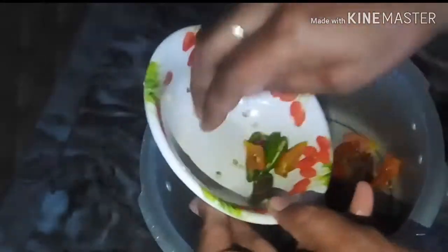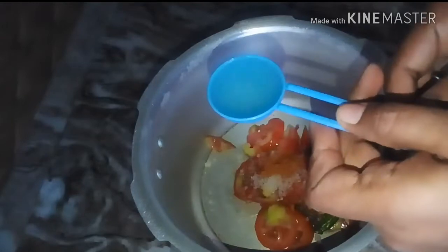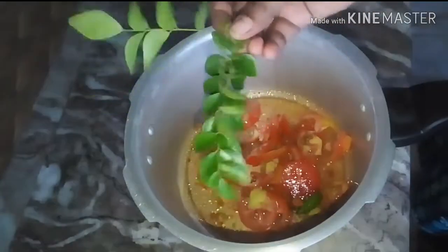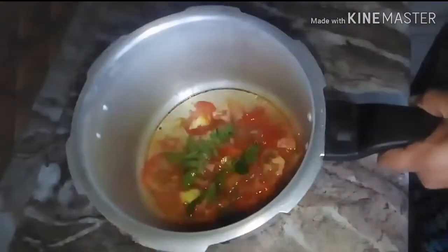I am going to put something inside the basket. Add 1 teaspoon of salt, add 1 tablespoon of salt, add 1 glass of salt, add 2 tablespoons of salt.